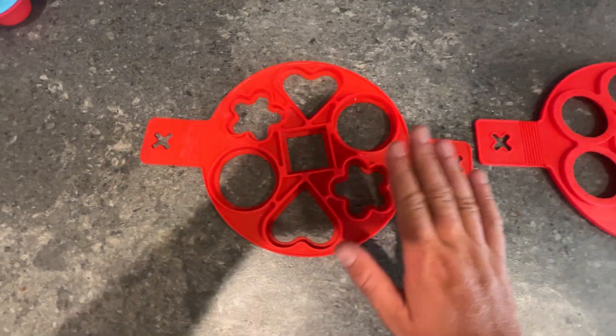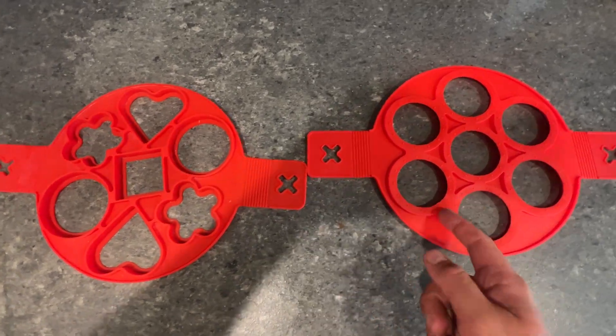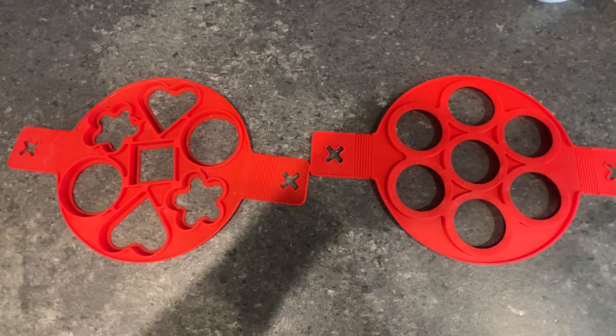Fun shapes for this if you have young kids. Silicone, BPA-free, easy to clean, just a win-win. Highly recommend if you're looking to have more fun in the kitchen.